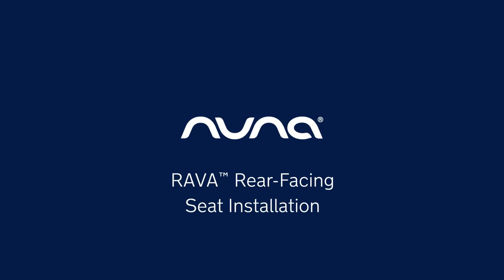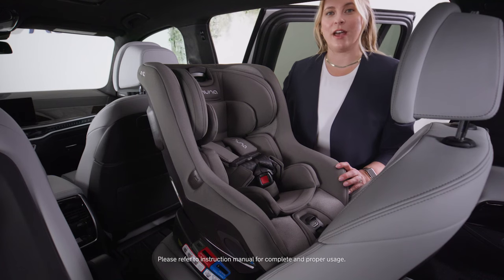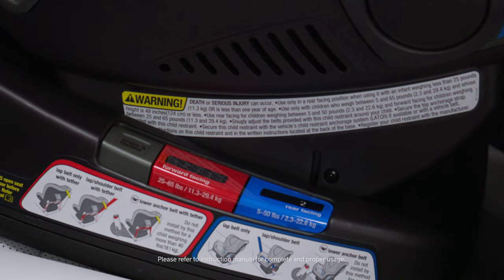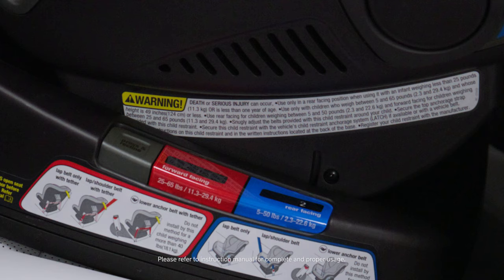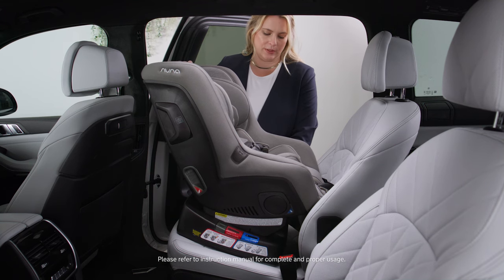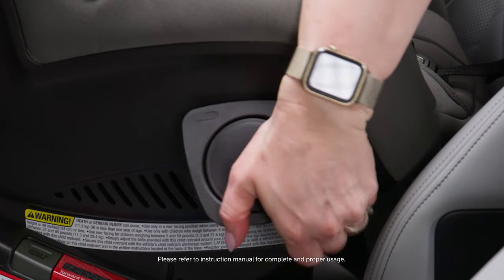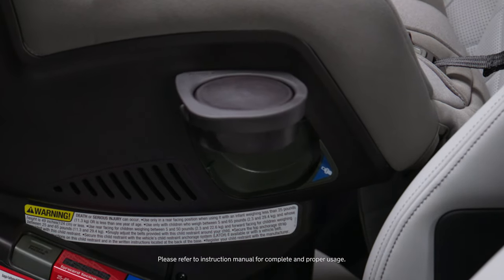RAVA is suitable rear-facing for children between 5 and 50 pounds. To install, you want to start by selecting a recline in the blue window — any position between 1 and 5 are acceptable positions. I'm going to pick position 3.